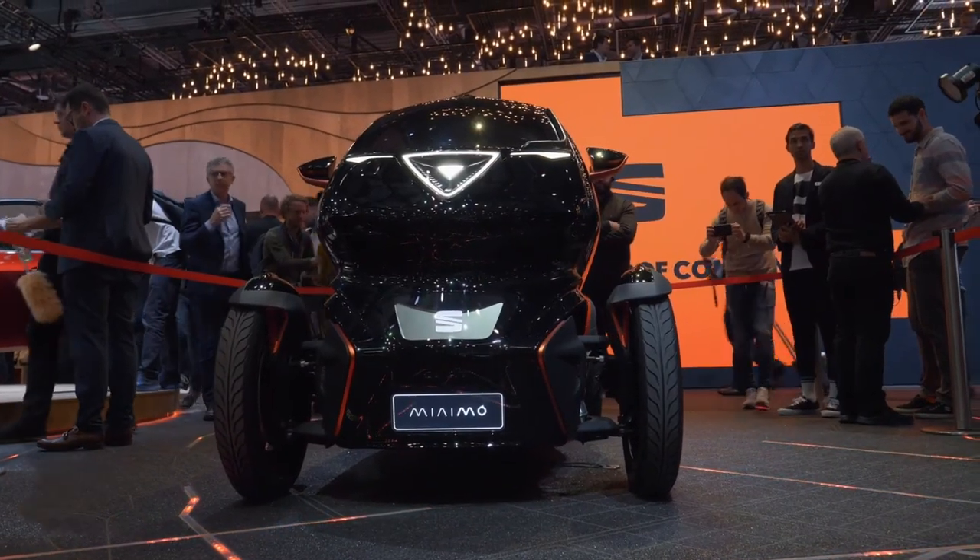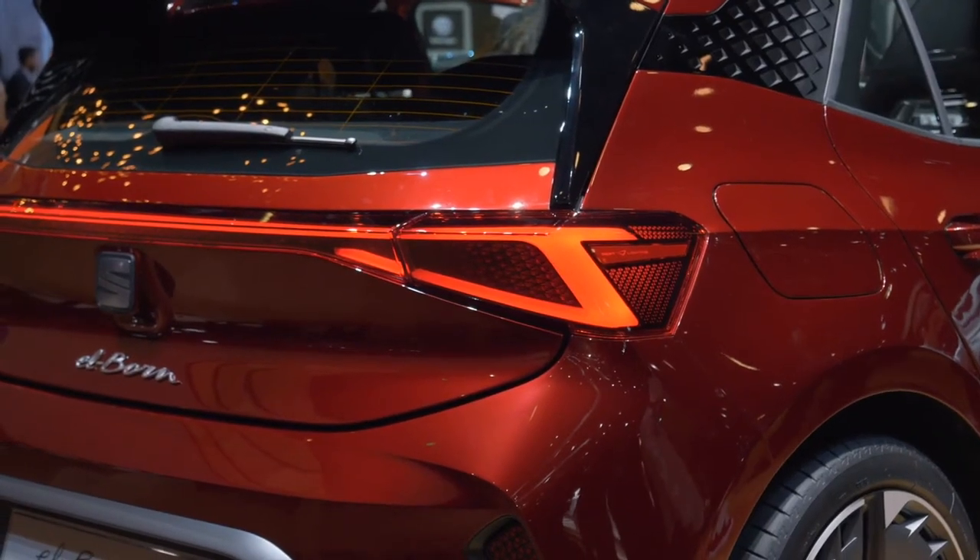Starting with the Minimo, which is a micro mobility urban car. We have the El Born here, which is the latest technology based on the MEB platform of the VW Group — state of the art in e-mobility. And we have the Cupra Formentor, a plug-in hybrid showing how we apply e-mobility to a high-performance model. When we talk about the future of cars, we of course have to talk about connectivity and autonomous driving — what is the plan at SEAT and Cupra regarding that?